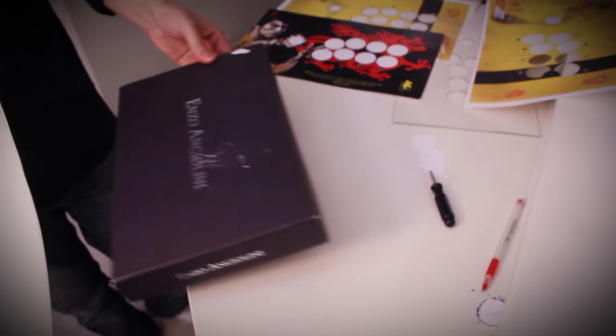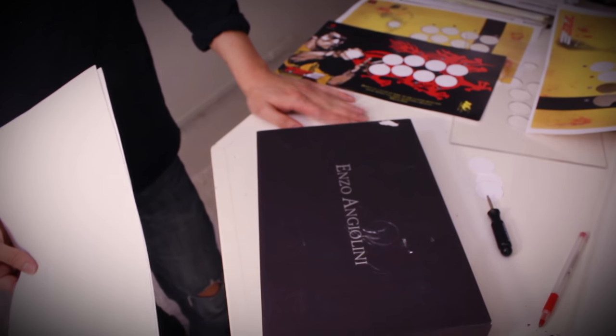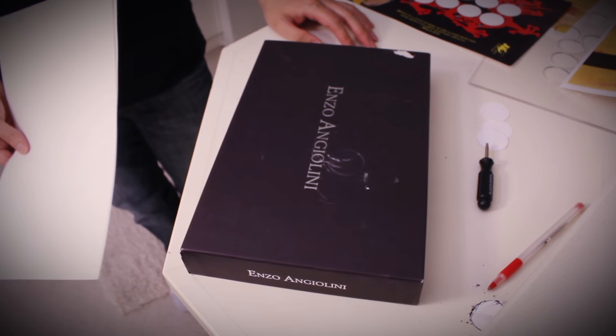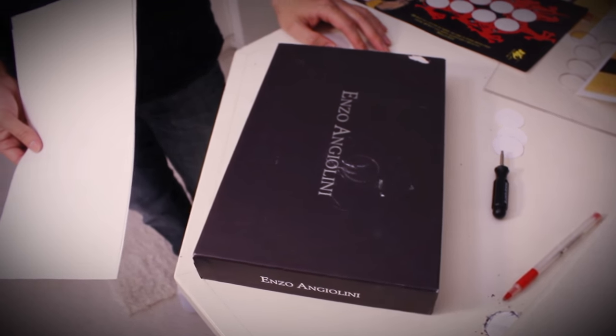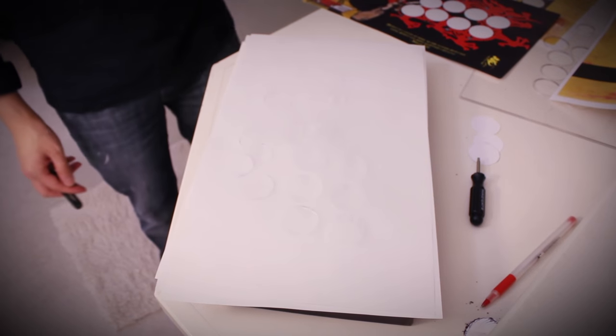Before you start cutting the holes, we recommend that you prepare the counter you're working on to avoid damaging your countertop. We just got an old shoe box lid that was lying around and some paper to use as a buffer between the razor and the counter. Cardboard will work as well.